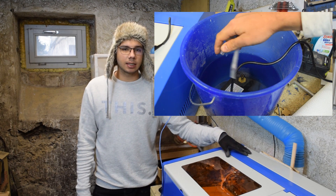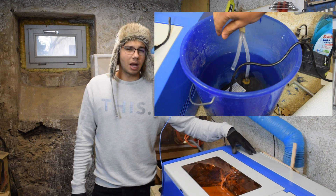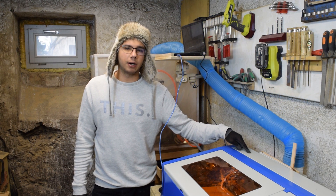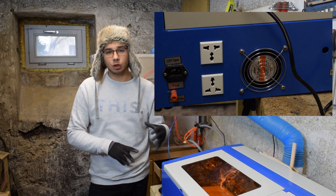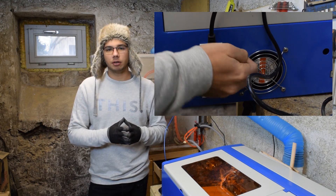You want to connect the hoses that come from the laser tube to a pump and place that pump in a large bucket of water. You never want to run the laser without cooling even for a second, since it will break really fast. Both the ventilation and the pump can be connected to the back of the machine, so they will always be on when the machine is powered and you can never forget it.